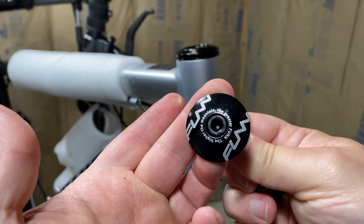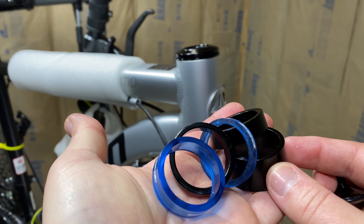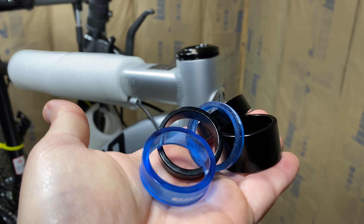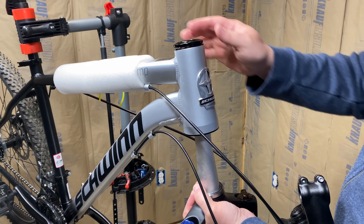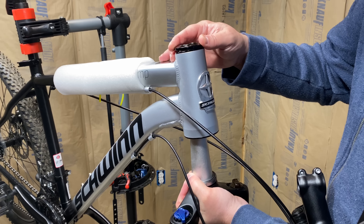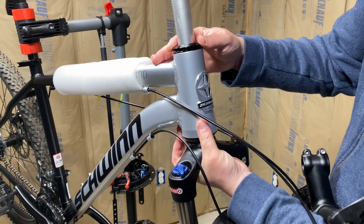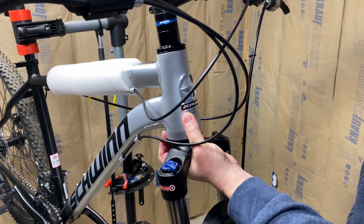The new Funn Descend upper headset comes with a star nut. Some people collect coins — I'm poor, so I collect stem spacers. I'll need an extra one or two for the new tall steerer. Now I'm going to get the new fork in place, paying attention to the cables first to make sure the correct ones are on the correct sides.